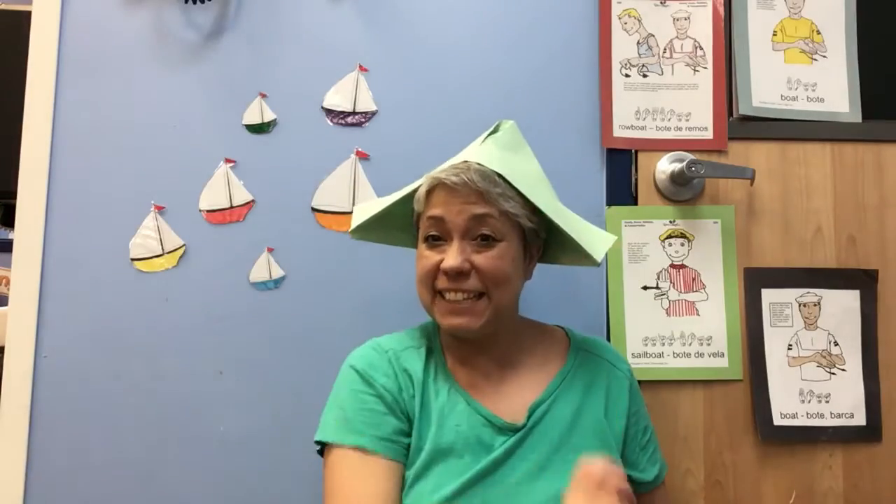A sailor went to sea, sea, sea, to see what he could see, see, see, but all that he could see, see, see, was the seahorse swimming in the bottom of the sea, sea, sea.